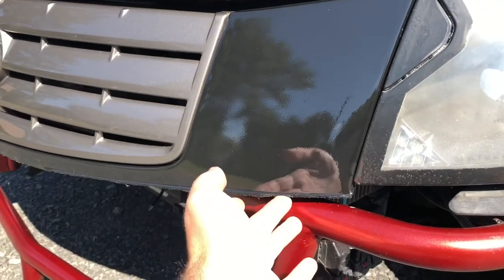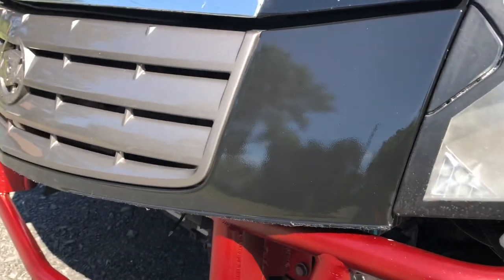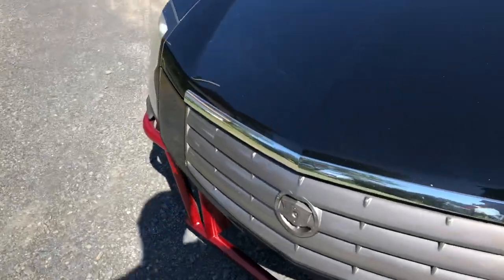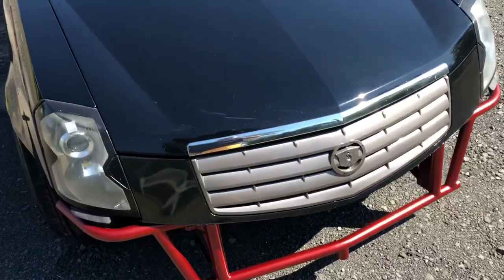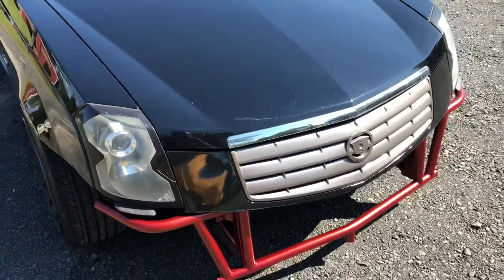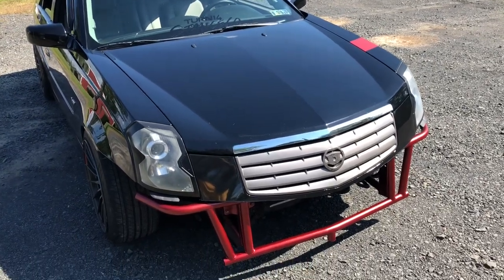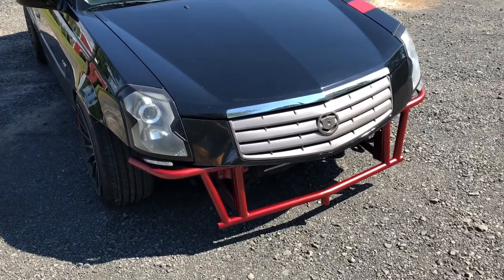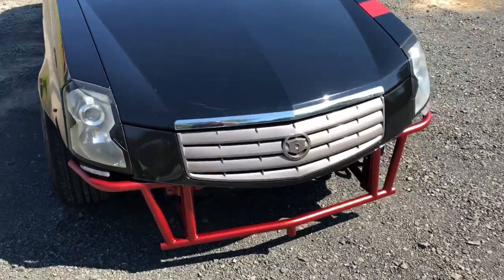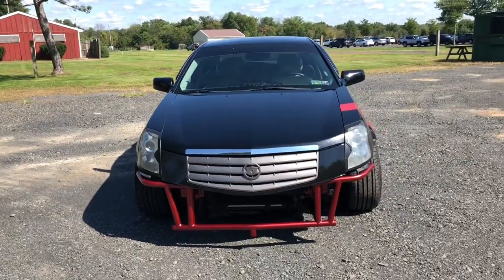I can still clean this up if I want to continue and paint it again, which I probably will — I'll probably get a better matching black and respray it. I'm happy with it. I might try and get a replica V grill for it, but I don't really care enough to spend more money on a replica V grill. I did this whole project for a total of about forty-seven dollars — a little $47 project.